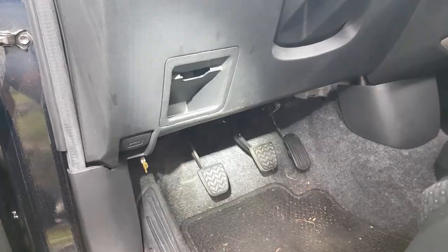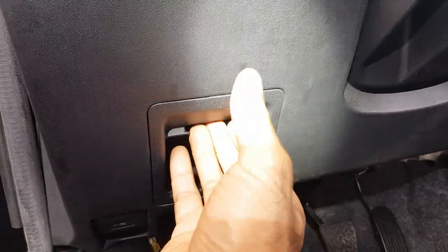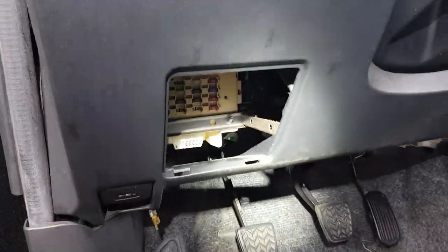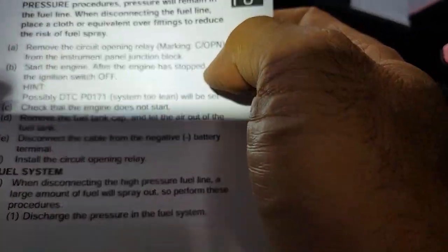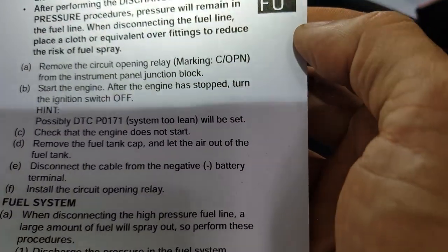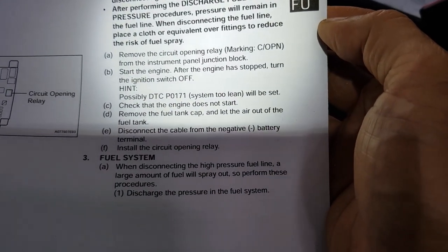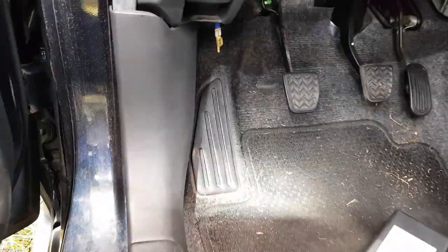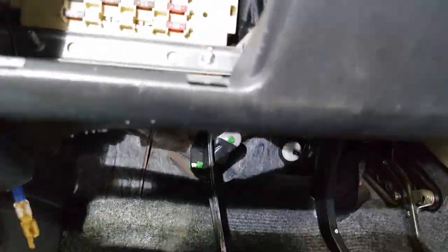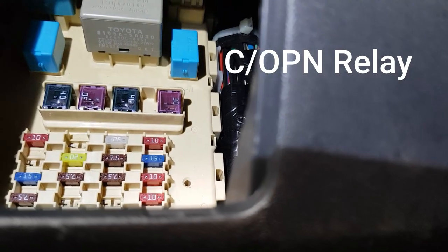First thing first, I'm going to disconnect our little fuse access panel here. According to our service manual, we're going to disconnect the circuit opening relay — that COP N fuel relay right there. We remove that circuit opening relay, start the engine until there's no more fuel inside the engine, and that way we depressurize the whole fuel system. Looking in there, there's that blue relay right above the 30-amp fuse.